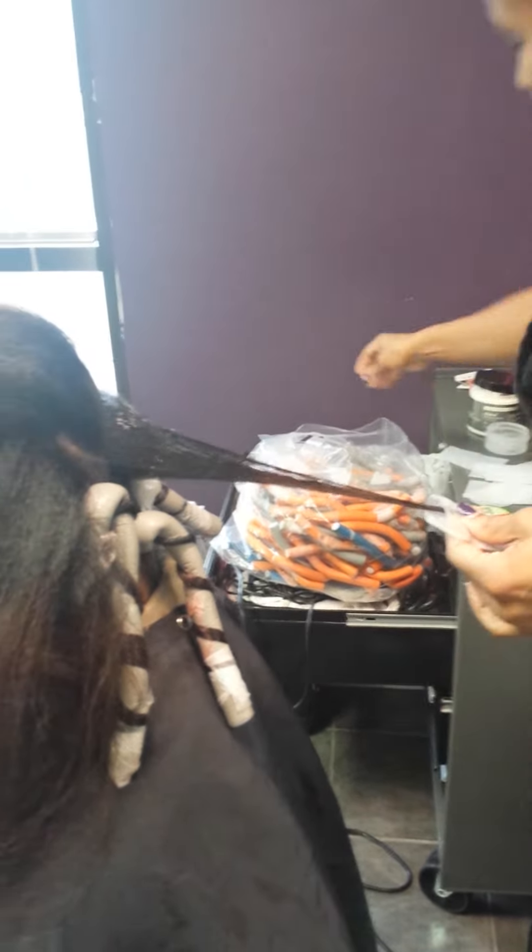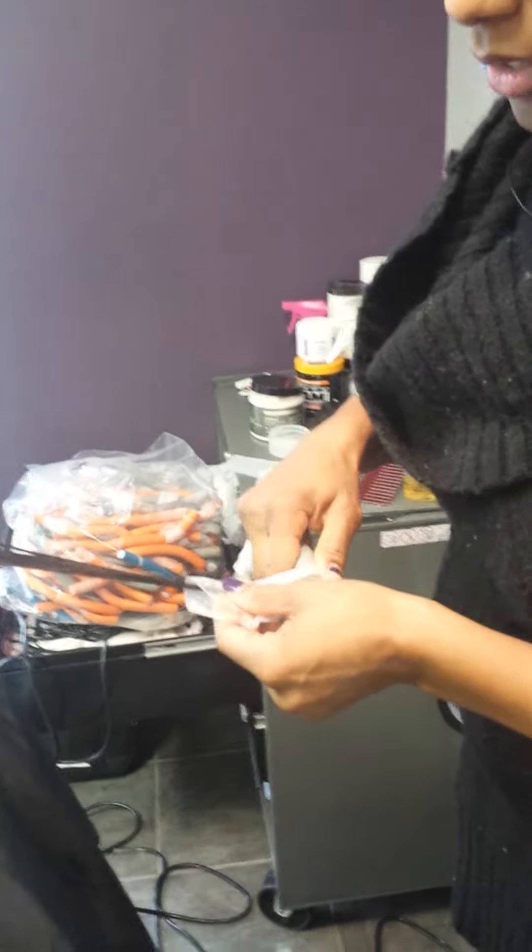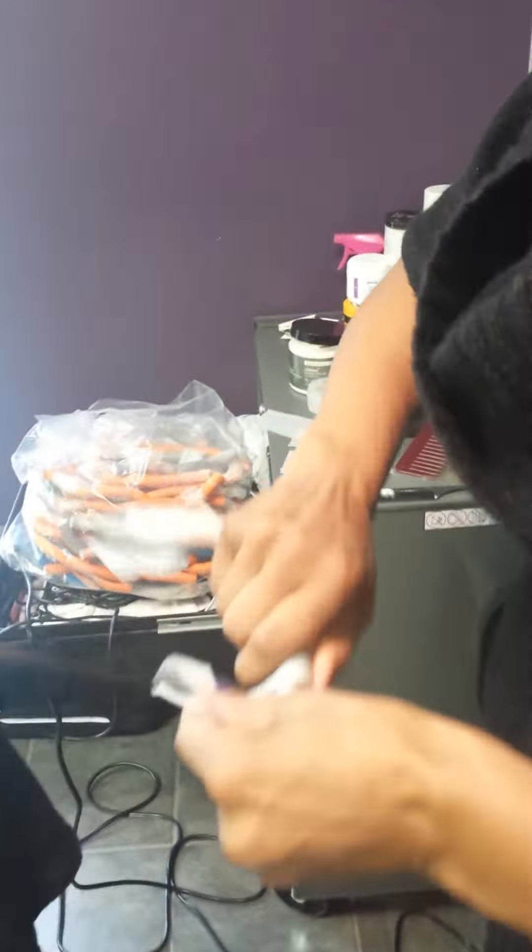I covered it with mousse, combed straight through it, and I'm going to wrap it on the rod before it gets a chance to curl up, because this is natural hair. I'm winding it and then I'm going to wind it around this way.